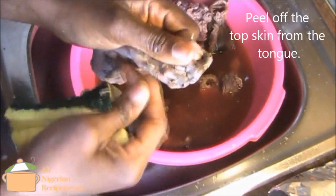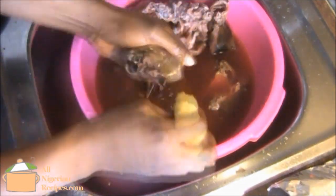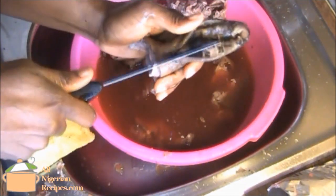The goat is usually burnt to remove the fur, so this leaves some black stains and a smoky smell on the goat meat. We need to wash all that off.